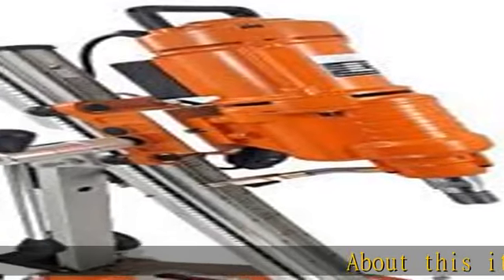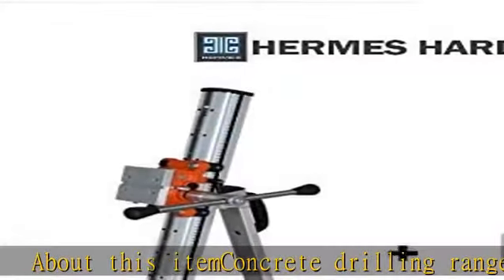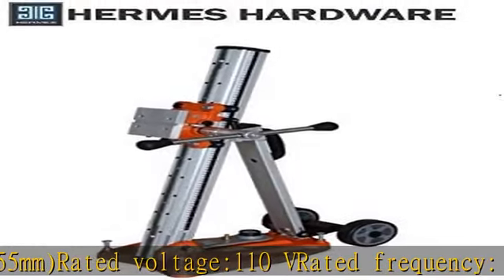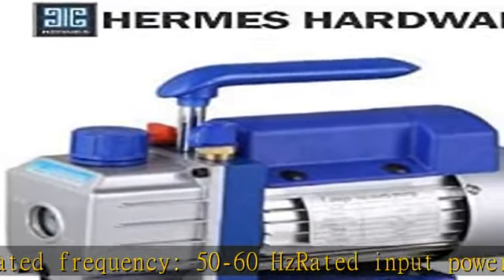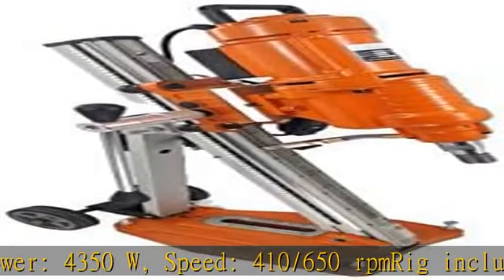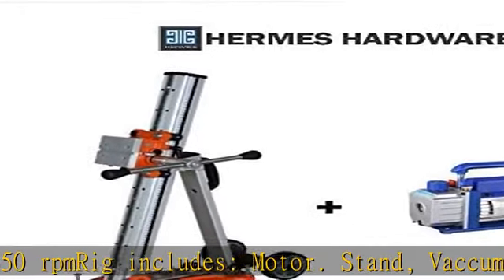About this item: concrete drilling range 10–255 millimeters, rated voltage 110V, rated frequency 50 to 60 hertz, rated input power 4350W, speed 410–650 RPM. Kit includes motor, stand, vacuum pump, and a pressure water tank, hose, and connector. See more product details in the description to get this product today at the best price.